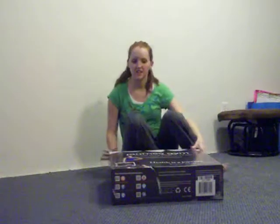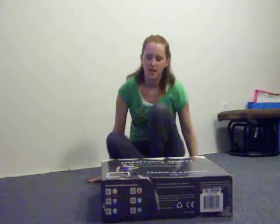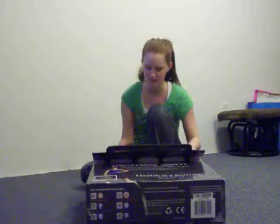Hi guys, it's Kathy here from Kathy's Freebies and Savings. As some of you may have seen in my other video, I was talking about the Journey Gym, and my kit arrived. I was pretty excited about this.